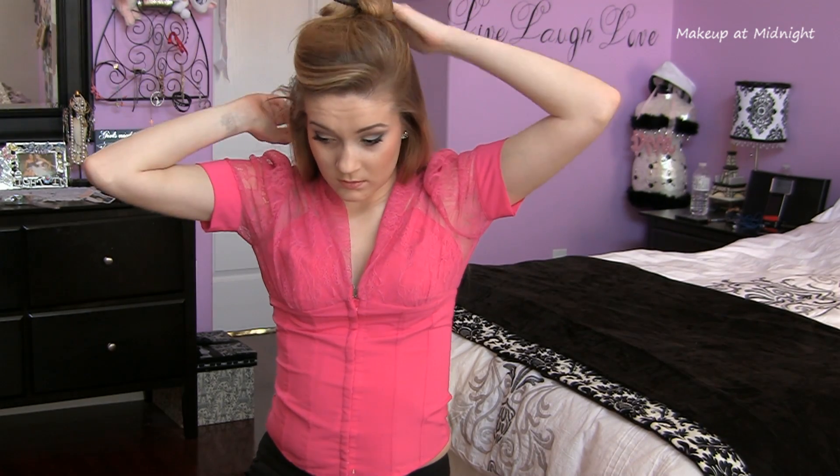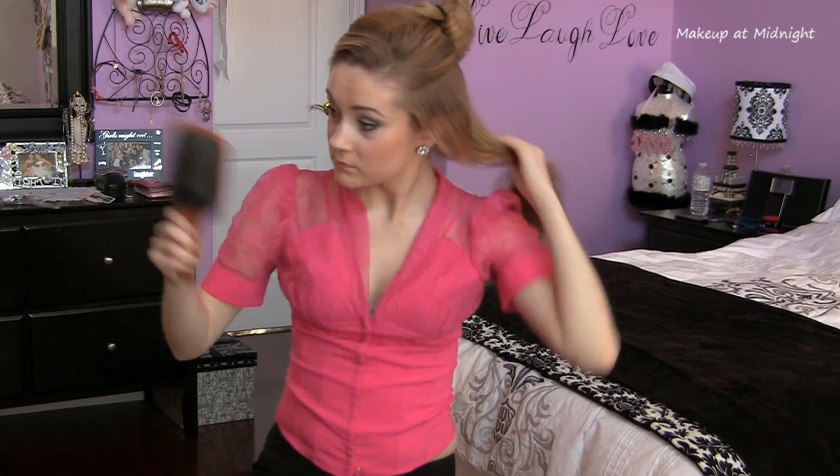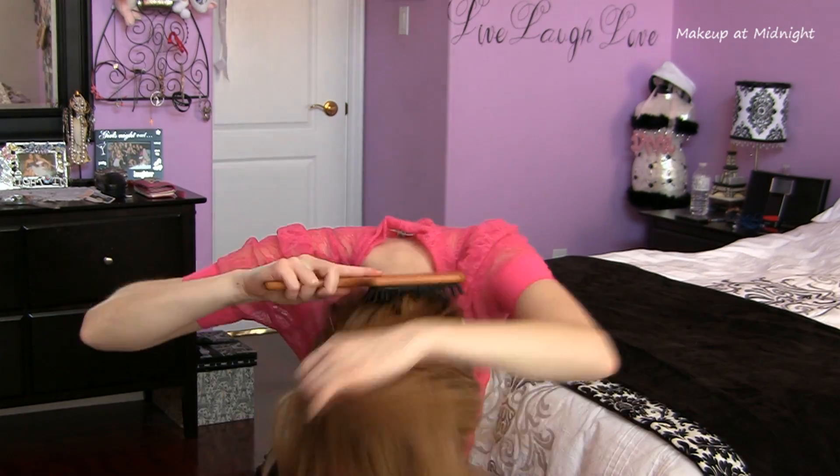First make sure to brush your hair really well. I'm just sectioning off the top half of my hair because it's a good way to make sure that I braid just to about halfway up my head. Then I flip my hair over and start French braiding upside down.